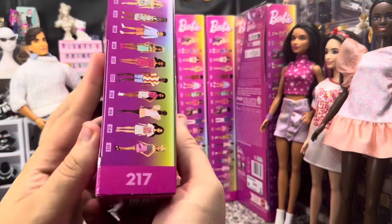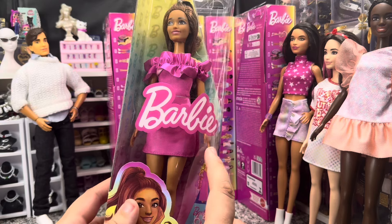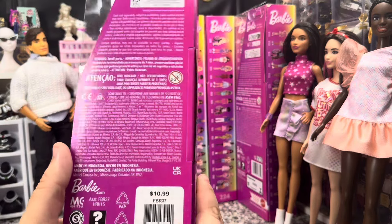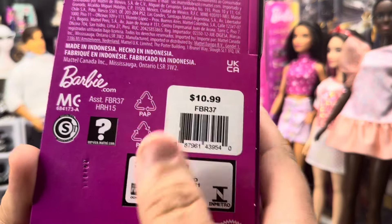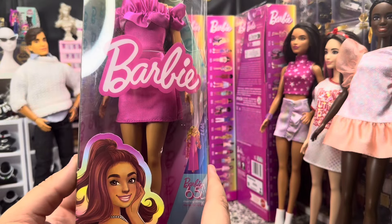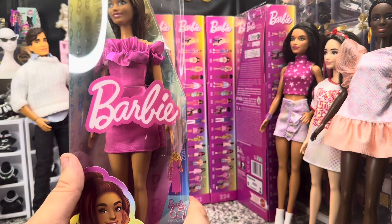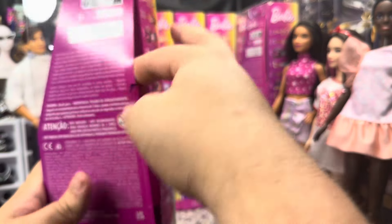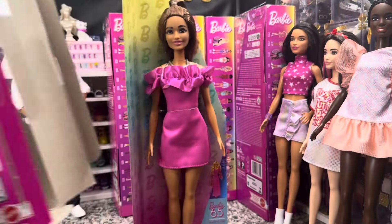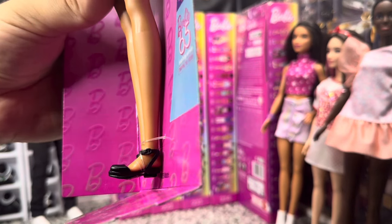Now we have Superstar Barbie — this is Fashionista 217, the 1977 Superstar Barbie. She is very cute. She is one of our tan skin tones. Here is the item number — I think I picked this up at Kohl's because I saw her in stores, but the item number should let you find it on Amazon. She does have a new necklace — it's a star. I thought that was the love necklace because I never really paid attention to it. That is a new mold.